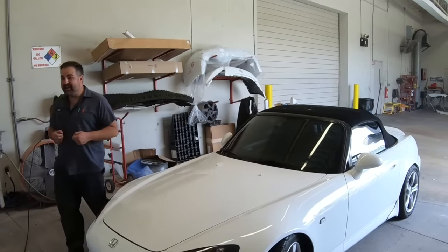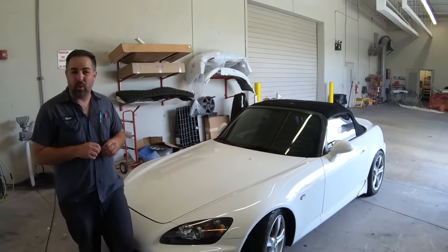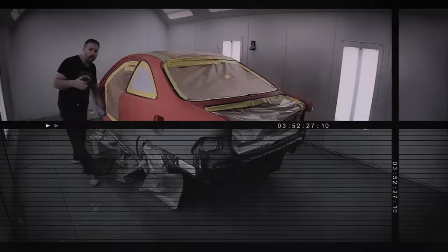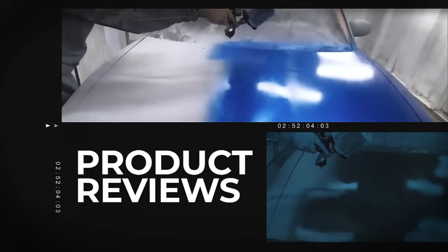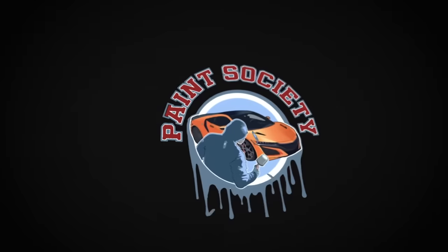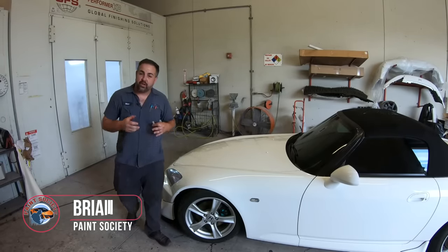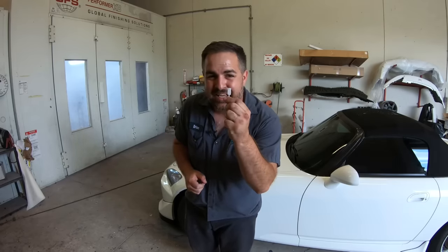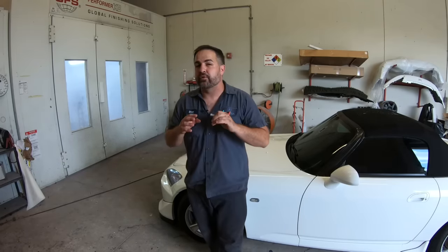Welcome back to Paint Society. In this video, I'm going to tell you what part of your gun you need to remove to get excellent finishes. Don't overthink it — it's just paint. My name is Brian and this is the channel where we learn how to paint, whether it's your first time picking up a paint gun or if you're a seasoned veteran. I'm going to show you how this little piece of plastic is keeping you from beautiful paint jobs.